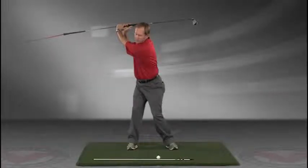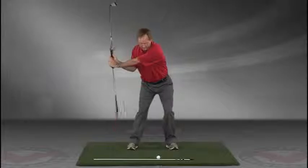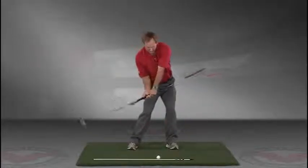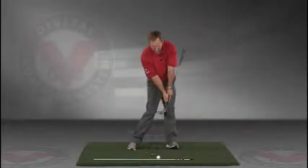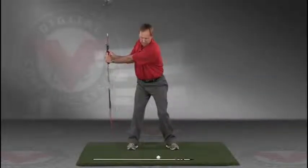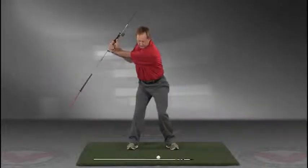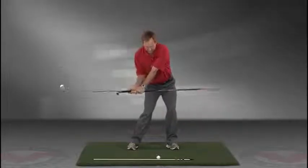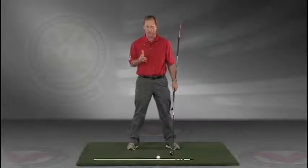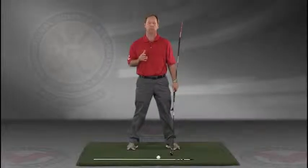The shaft should be parallel to your target line at the top, and then slowly coming down, trace the line — do this in slow motion — right into the impact position. This is a great visual feedback tool for learning the proper swing plane. I encourage you to do this drill in slow motion, and if you have five minutes a day and do this drill every day, I guarantee you're going to improve your golf swing.